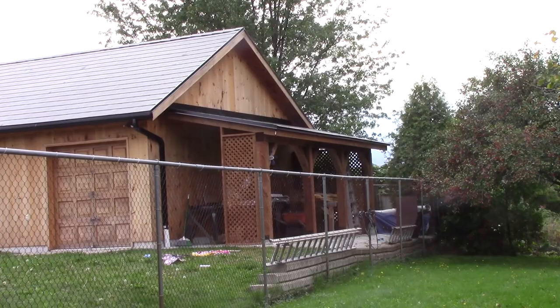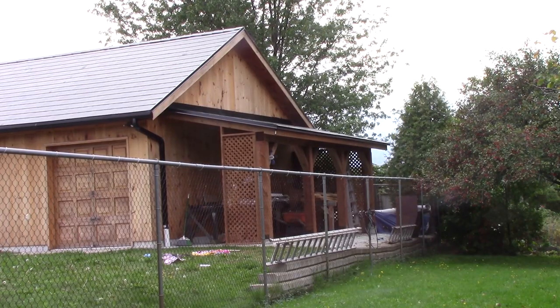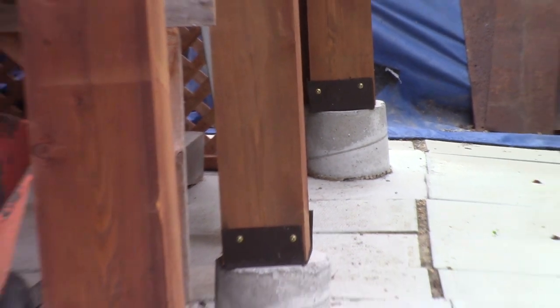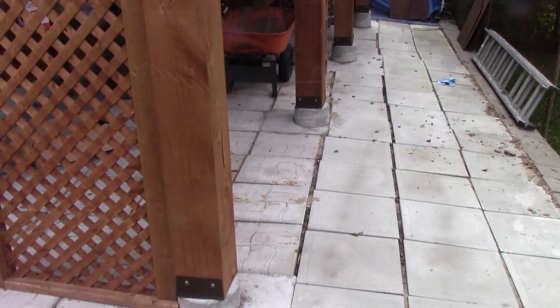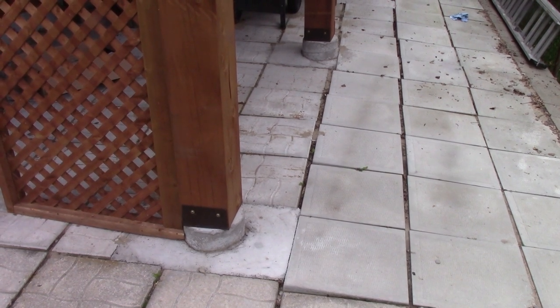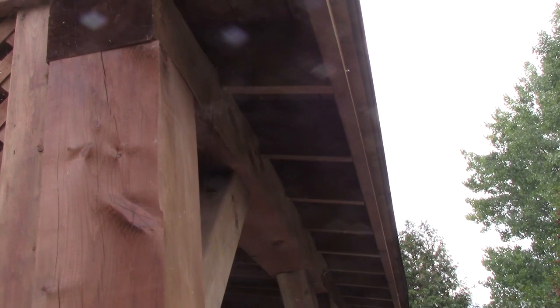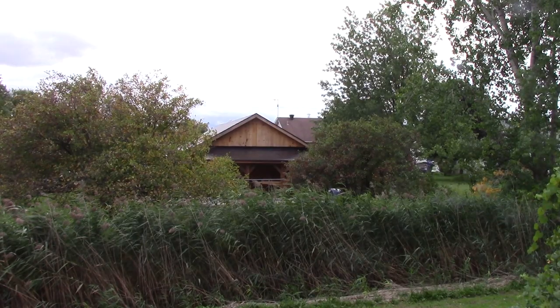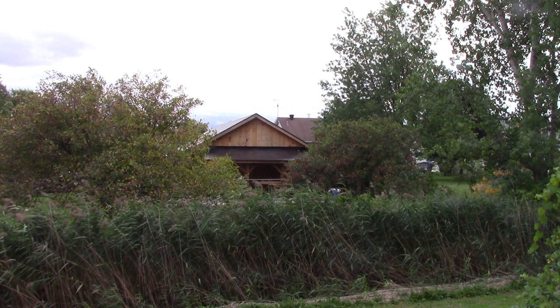I'm pretty pleased with the overall aspect of our carport. But it's time to talk about my mistakes and things I would do differently. First of all, my concrete posts are in line, but not at the right distance from the shop's wall. This means that the roof's overhang is not the same all the way. But, like Jean-Marc told me, nobody can see that from the cycling path.